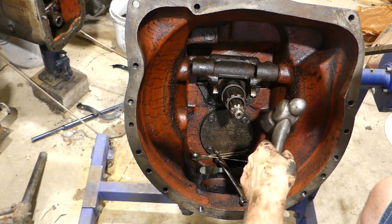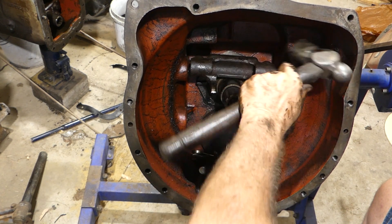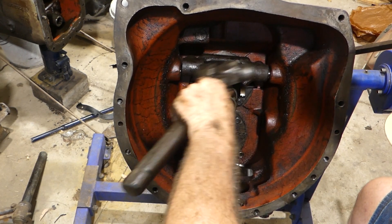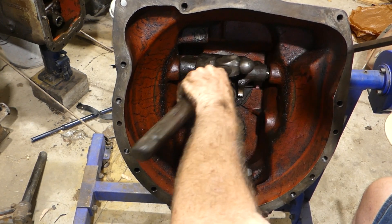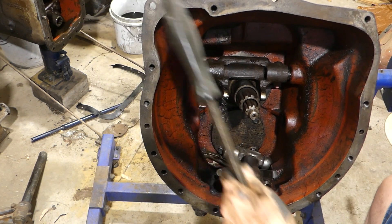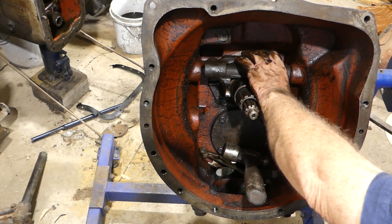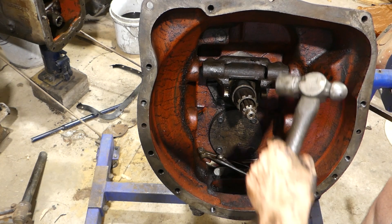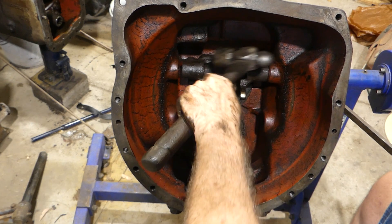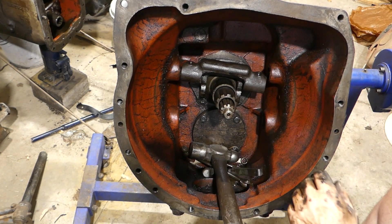I'm trying to hold it on the outside there. We'll make sure we're not damaging that when we go back together. There we go. Now let's have a look.